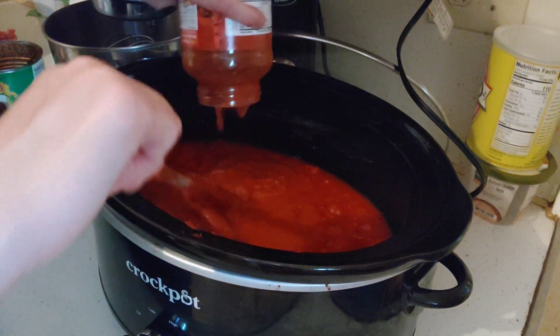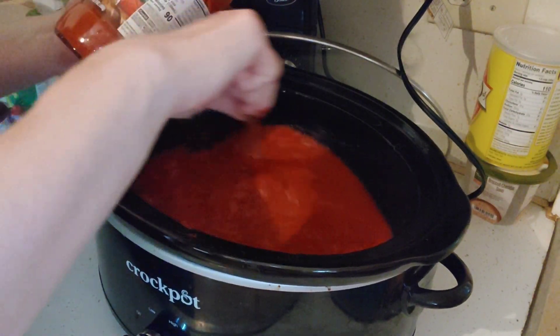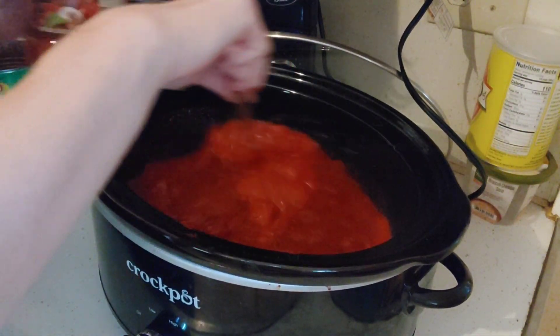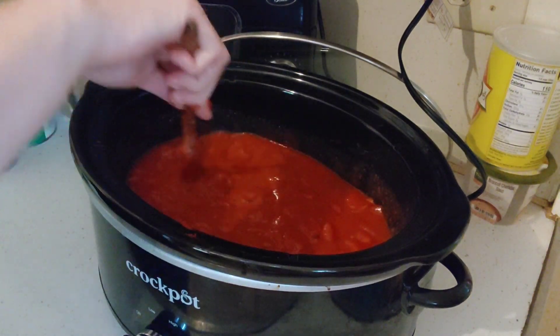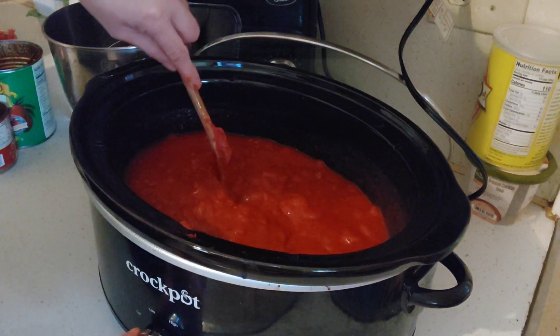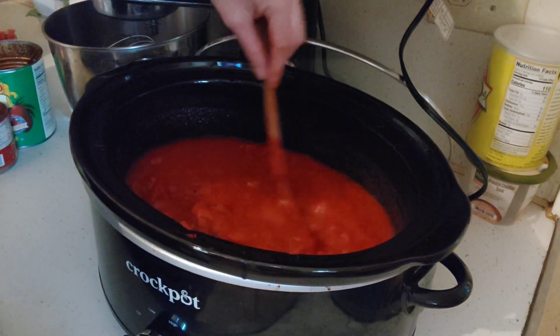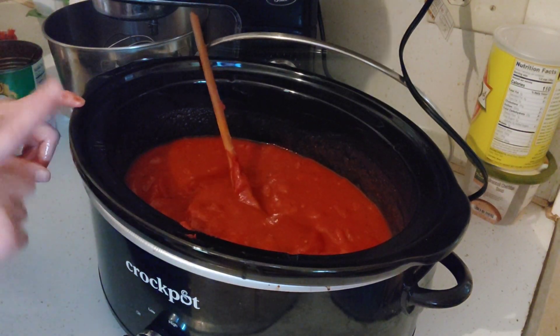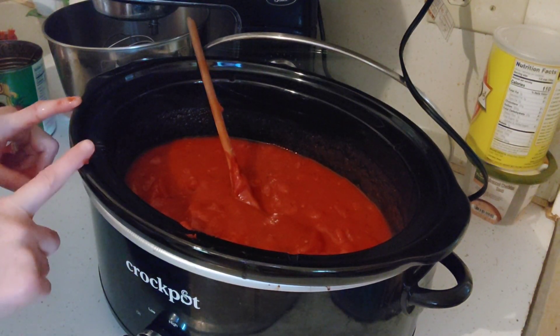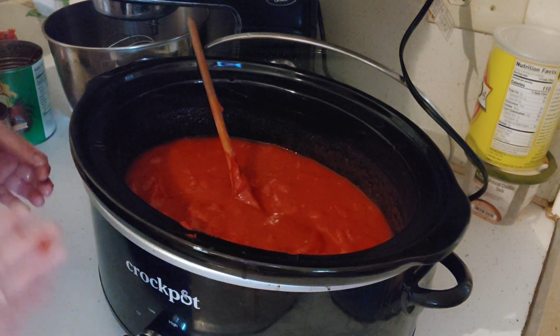You dump that jar all the way in. This jar is 24 ounces, one pound. We're going to mix well. I have it set along with the crock pot. I'm going to season it with black pepper, garlic, and onion soup mix — my three favorite spices. This sauce will be amazing and super thick.